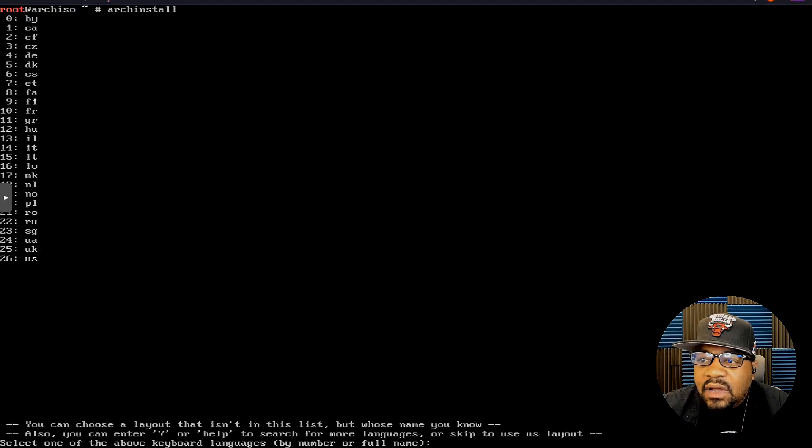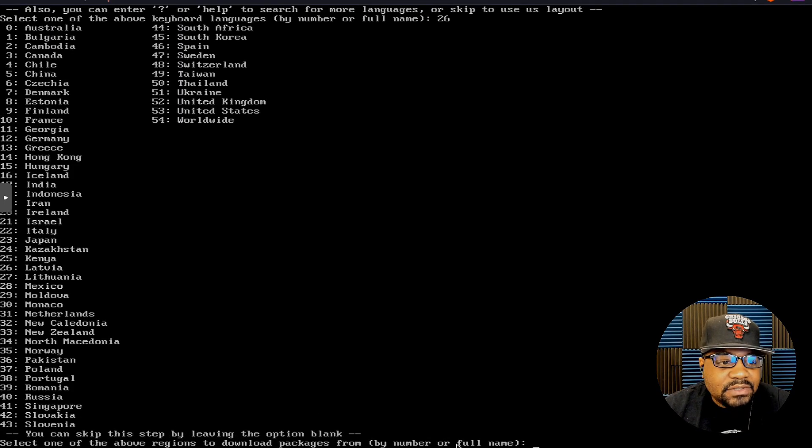The first thing it asks is to select a keyboard layout. We want US — you can use the number or the full name, so we could type 'us' or type '26'. I'll just type 26, and that'll select our keyboard. The next thing is our region — I can see number 53 is the United States, so let's press Enter there.